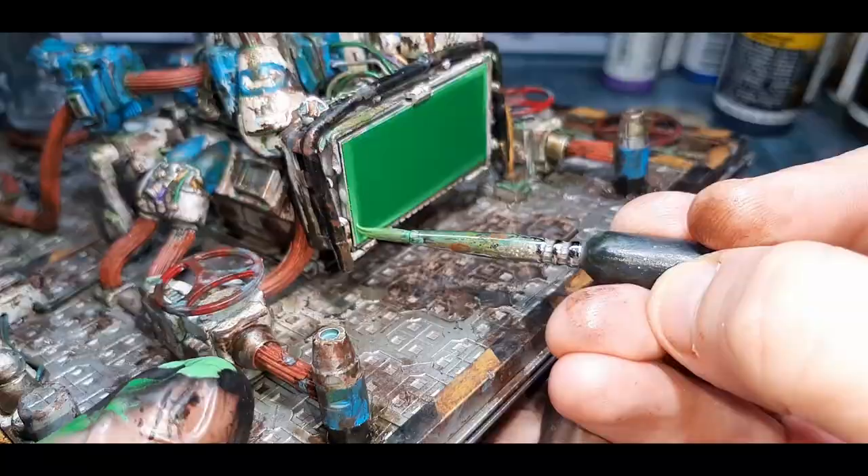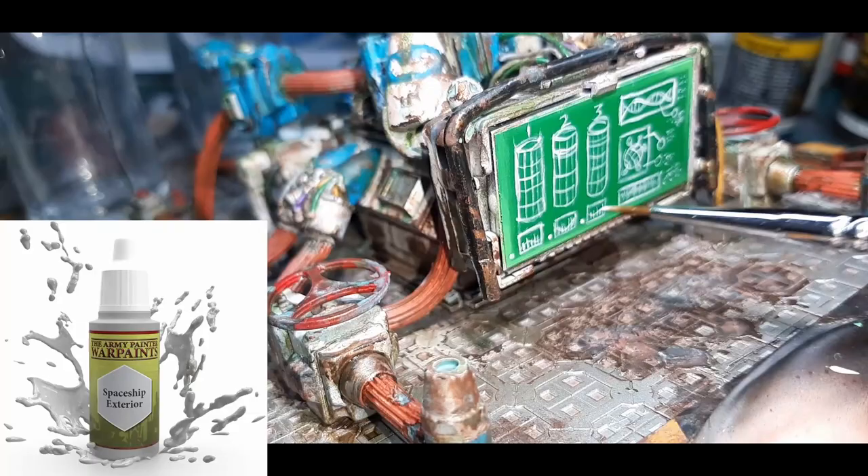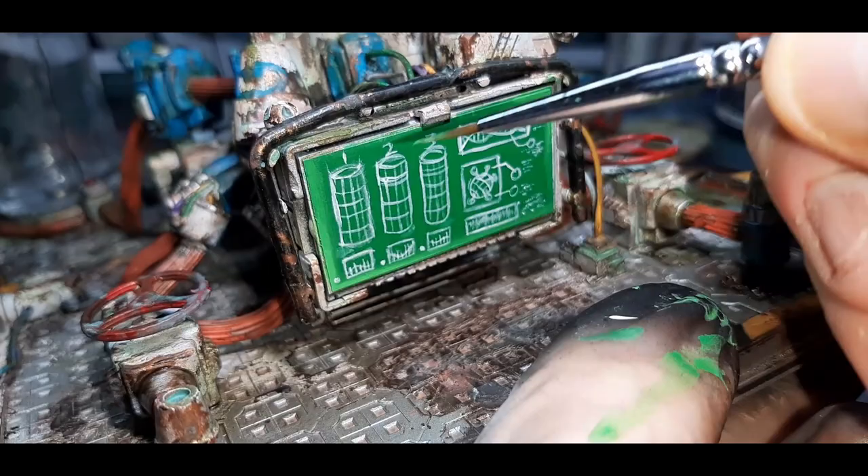Due to the model being so big and bulky I couldn't hold it and paint the image onto the screen at the same time, so I've painted this off camera. The colour I went with was Spaceship Exterior from the Army Painter. When painting on the freehand, just take your time. Here you can see I made a few mistakes — easy fix. I've just gone back to the Goblin Green and touched up any lines that might be awkward, crooked or too fat.